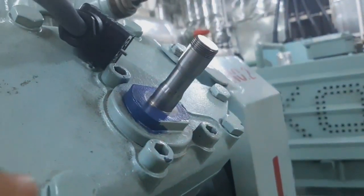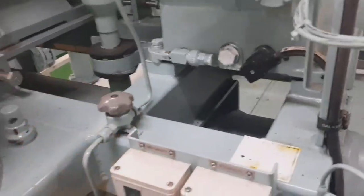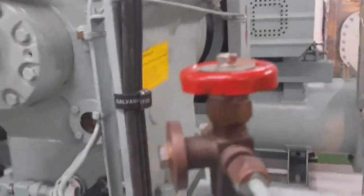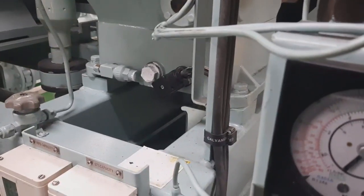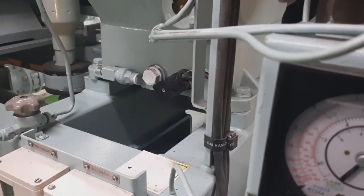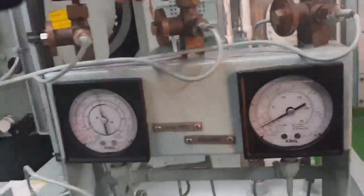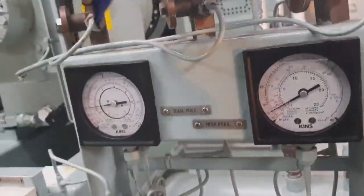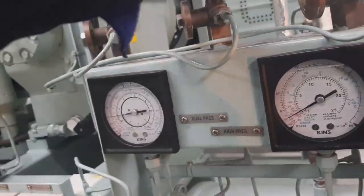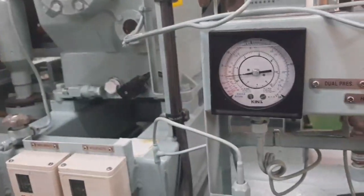The chiller unit is at 67 percent capacity. We have two unloader units: one at 67 percent capacity and one at 100 percent capacity. This is the high pressure side; we have already bled it by loosening the fittings for the high and low suction.